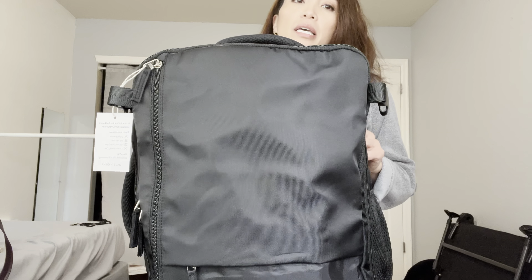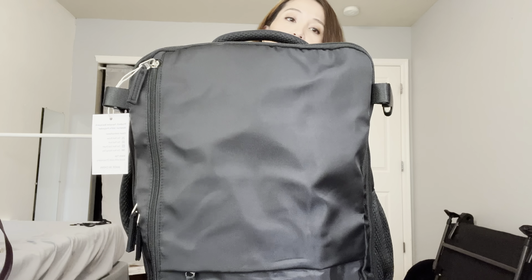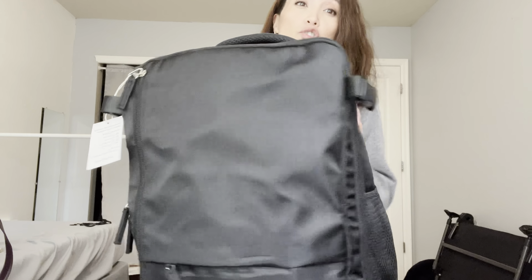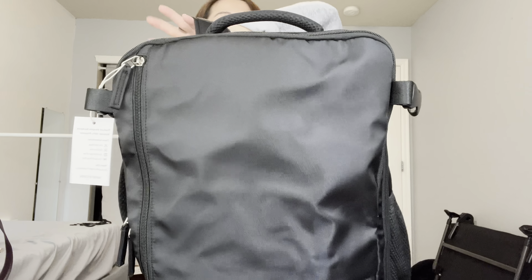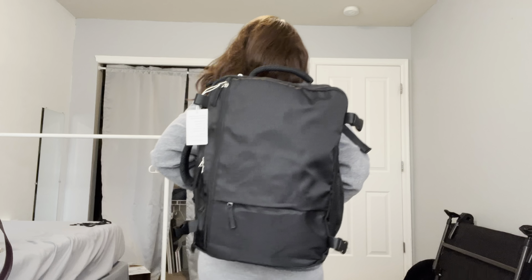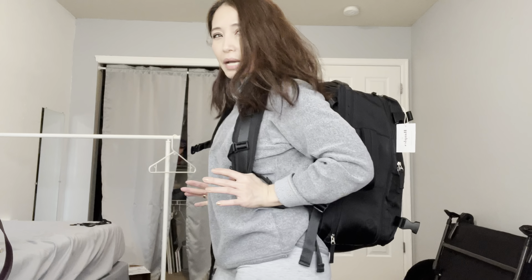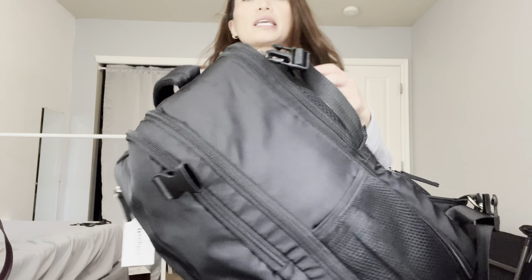Right now this is not expanded — I've zipped up the expansion — and I'm going to show you how big it looks. It is pretty big, but again it's still a backpack and it should pass as a personal item.